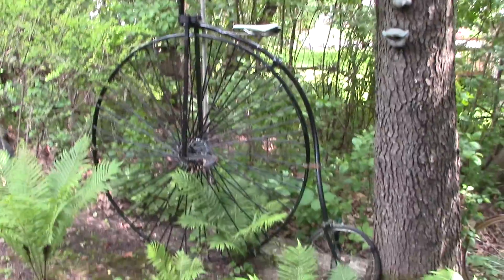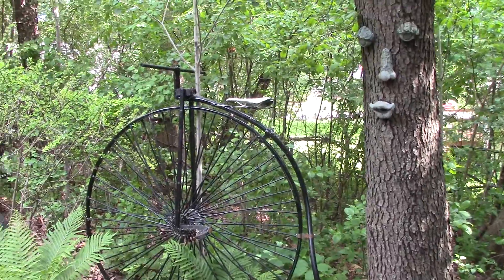This one is a replica of a penny-farthing bicycle. You can't ride it, but it's life-size — 53-inch diameter wheel.